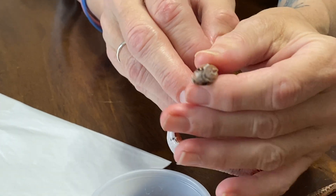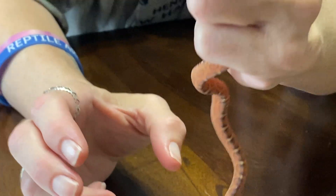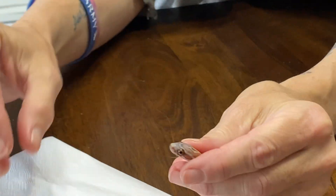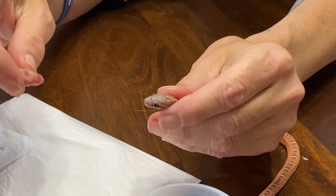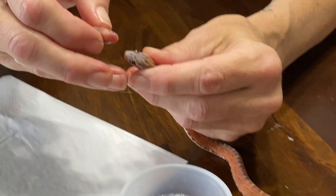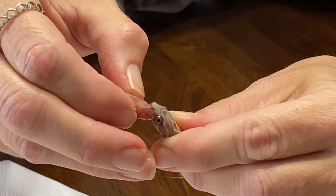I'm going to grab her head now. It might look like I'm grabbing her very harshly — I am not. Her body is free; I don't care what her body does, but I'm trying to keep her head still, as still as I can. I'm holding her in place but gently. I'm going to take the pinky head and try to open up her mouth with it. I'm going to dip it in water just so it makes it easier to get that mouth open and slide it down.